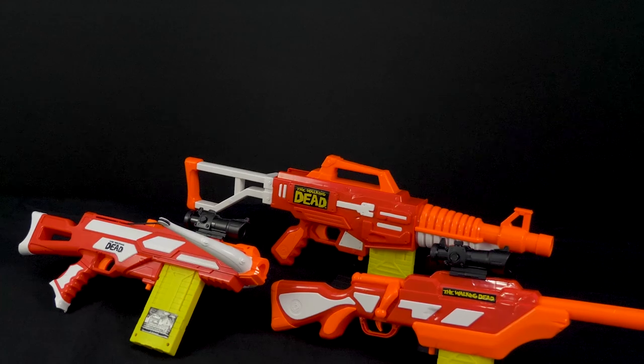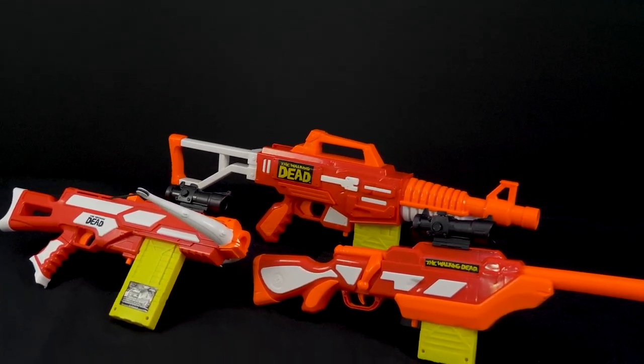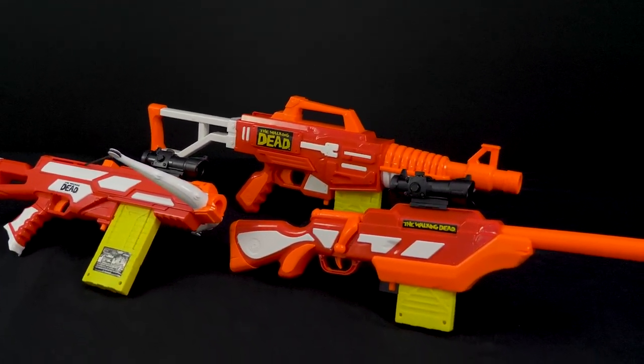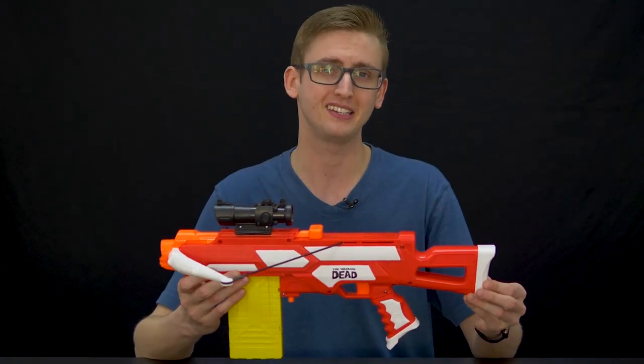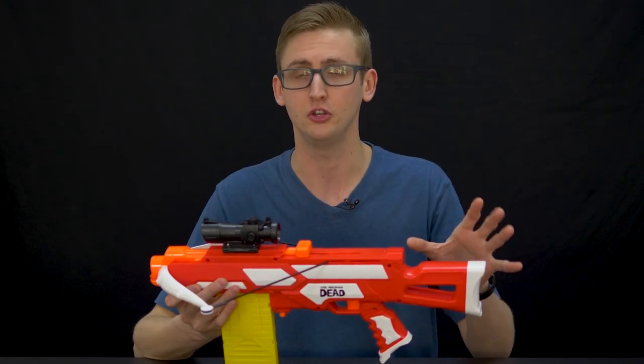What up Dude Bros, I'm Frank. This is another group review of a few Air Warriors products. This is an expansion of the Walking Dead series, which I've already covered on my channel. New to the series is this crossbow, and they also re-released the bolt gun and the M16 with the new darts.